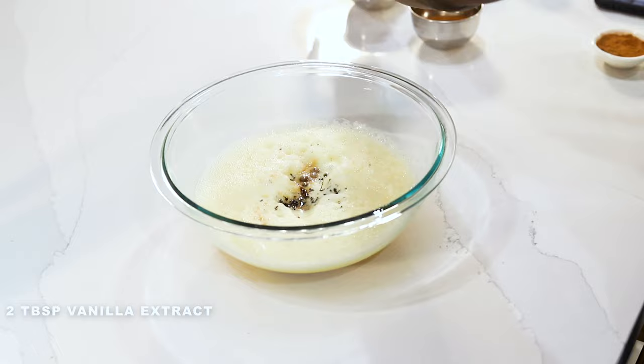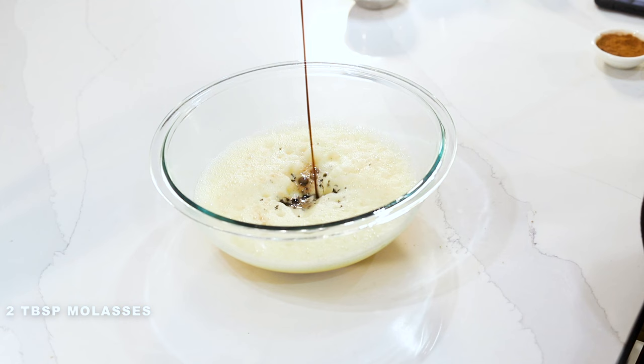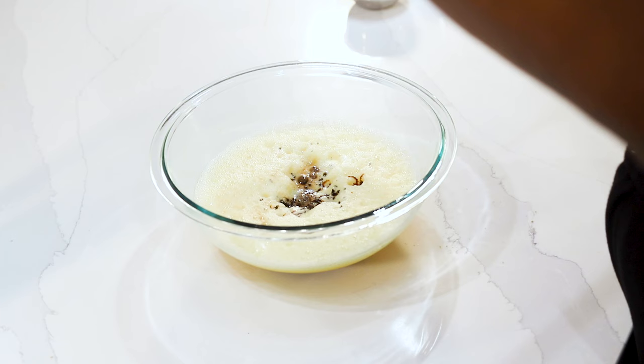Going in with the molasses now. And if you don't have fresh lime, you can definitely use the bottled kind — it will cut the rawness and add a little zest. You will be able to taste it, but just go ahead and put it in.